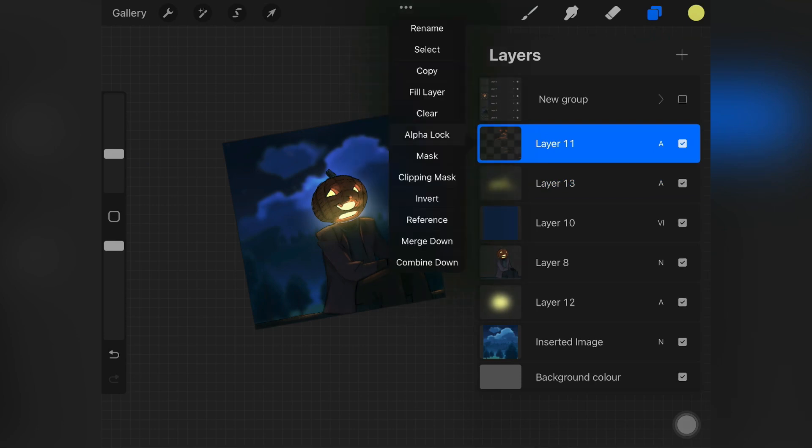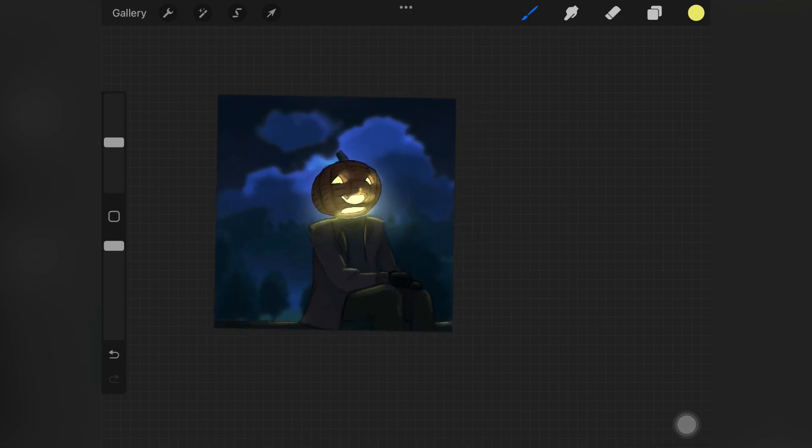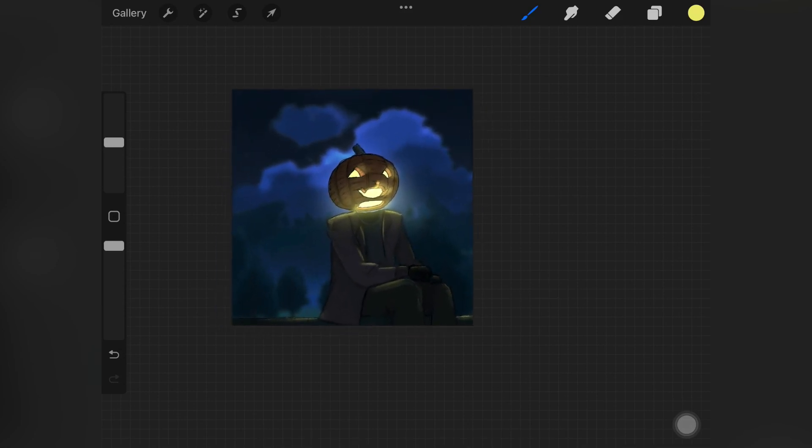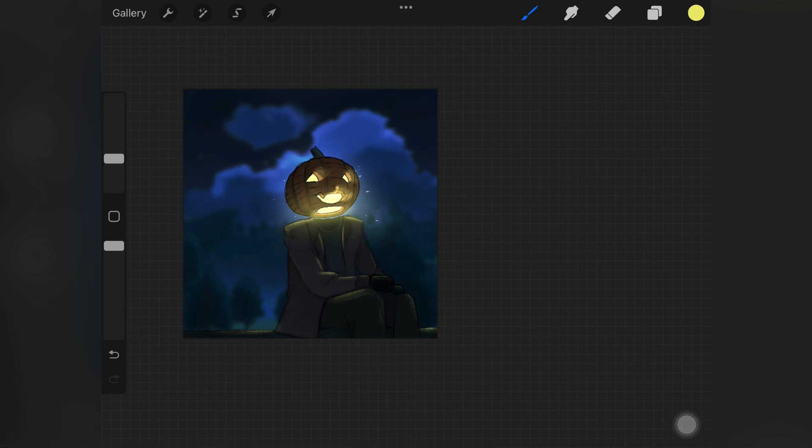After that I went back to the layer where we added light on the clothes, enabled alpha lock, and changed the color to yellow to match the pumpkin's glow. Then I picked up the light pen and added little dots around the glow just to add a little something extra to the whole painting. Again, if you don't have a luminance brush set you can use any brush — just make sure to change the layer mode to Add or Color Dodge.